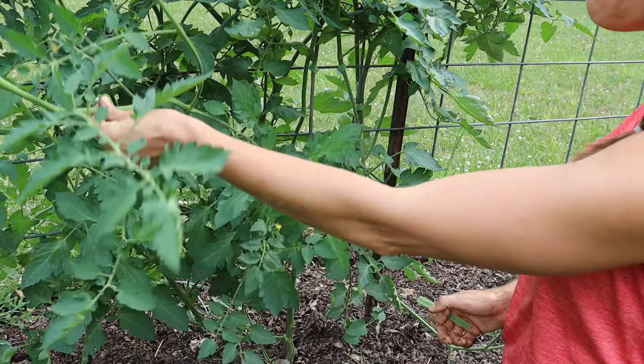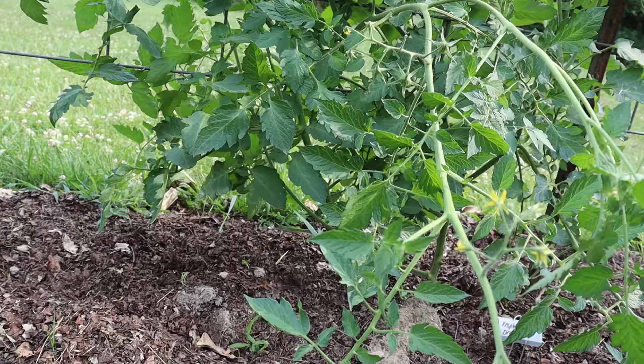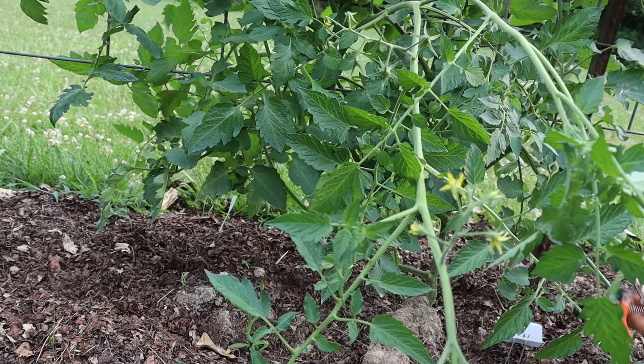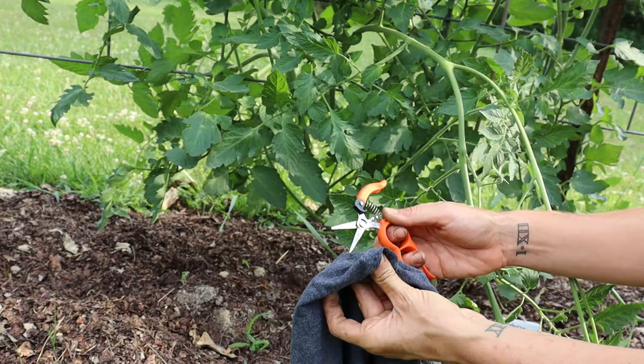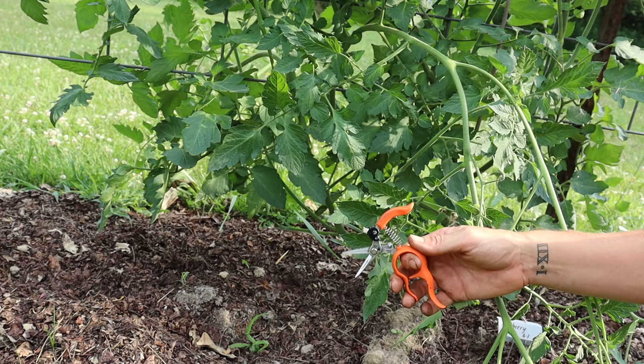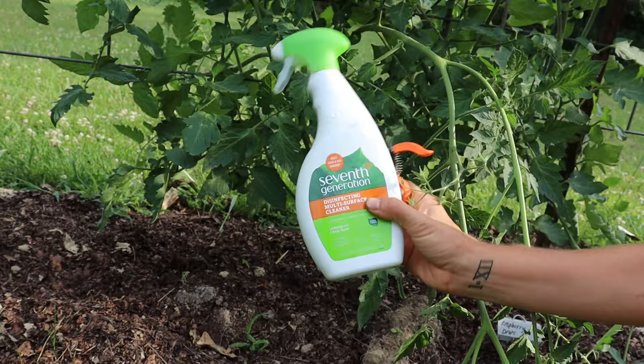Before I jump into pruning, the only other thing I'll mention is that I do like to sanitize my pruning tool between plants. Some people with really bad disease pressure sanitize between every cut — I just do it between individual plants. The best thing to use is probably a diluted bleach solution. I didn't have any of that, so I'm using a natural disinfectant made with thyme, which helps stop the spread if you have active disease going on.